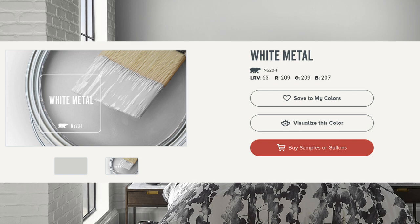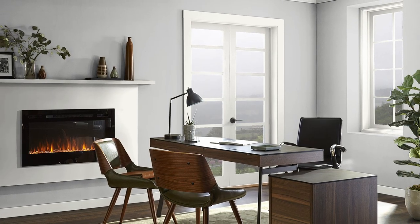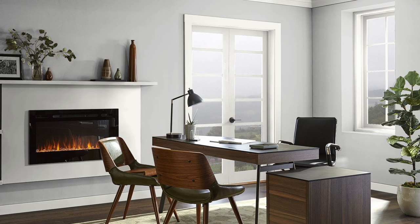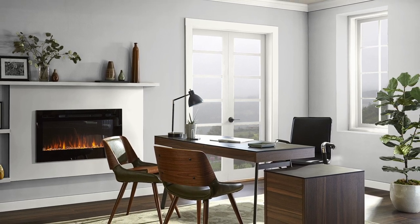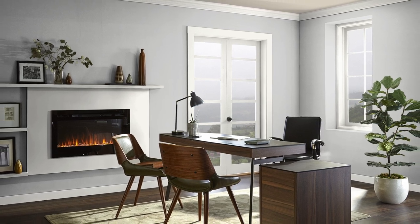That actually makes an impact as to how this color looks. Even though this is nearly as gray as you can get undertone-wise, the fact that there's less blue means that the red undertone ends up being slightly more prominent. And this can give the color the most subtle of purple undertones in the right lighting conditions. I don't normally recommend referring to RGB values when determining how a color will look, but it just so happens that in this case it actually does work out.